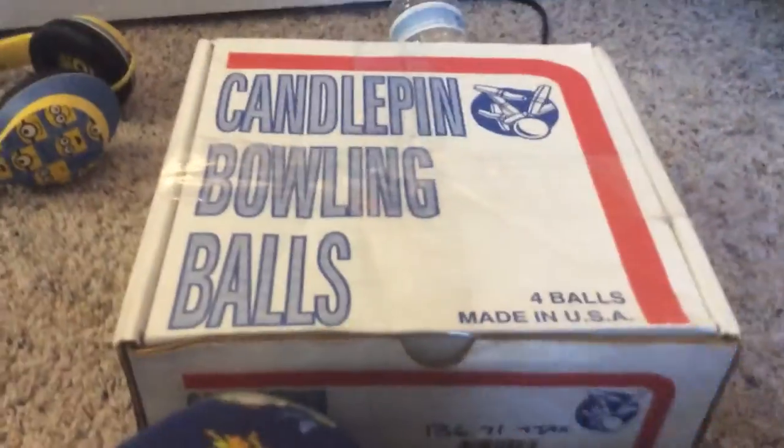And we got some Candle Pin bowling pins. I also got some — a box of Candle Pin bowling balls. I will open this to show you, hold on one second.